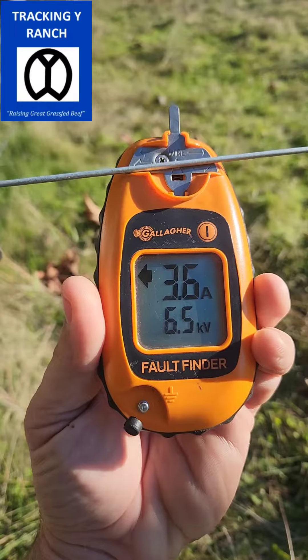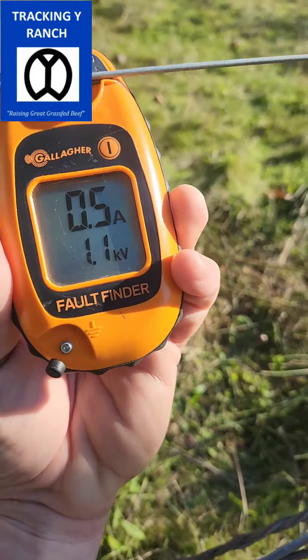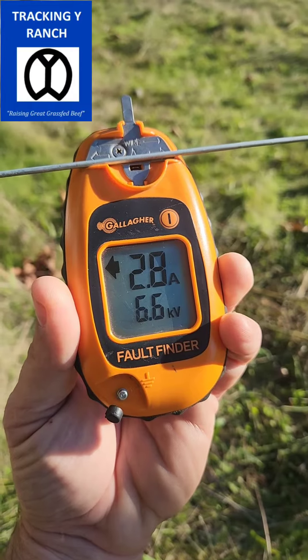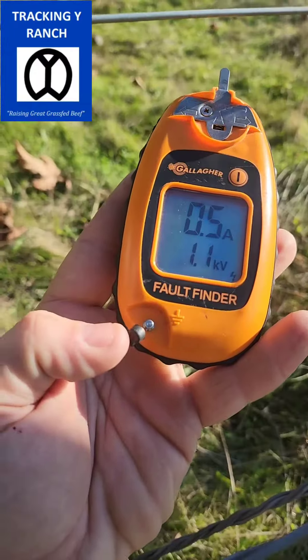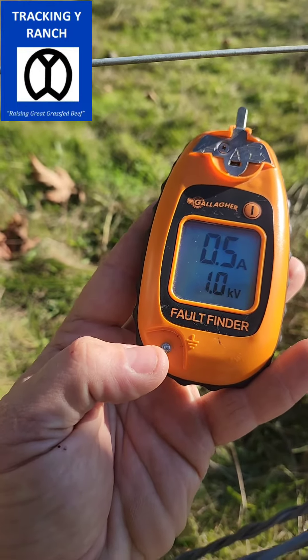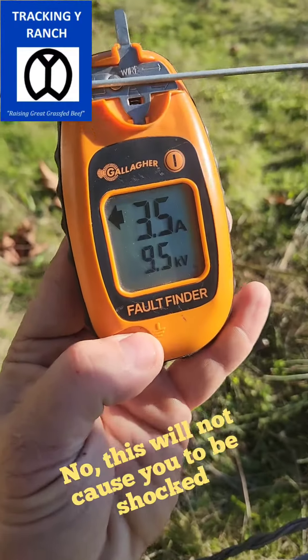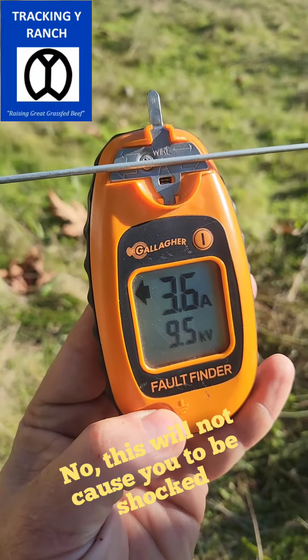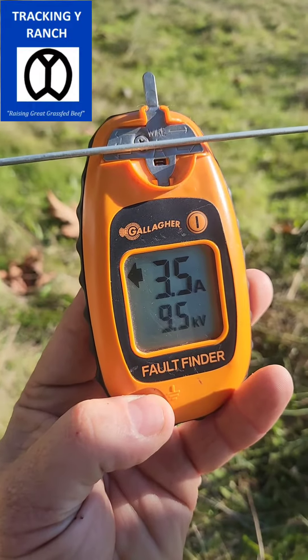I'm going to grab hold of that outside and you can see it drops right down to 6.5 — I'm not touching the back, so it drops down and gives you a lower reading. The accessory grounding lug comes with a little extension you can stick in the ground for a super accurate reading, but we just hold our finger on it and let it ground directly through our body. That gives an even better reading — now we're up to 9.5 kilovolts.